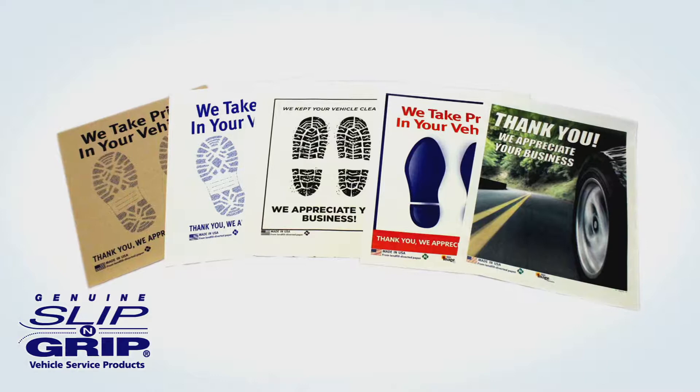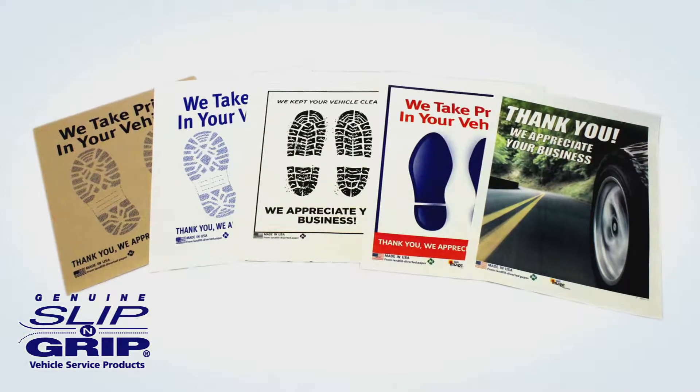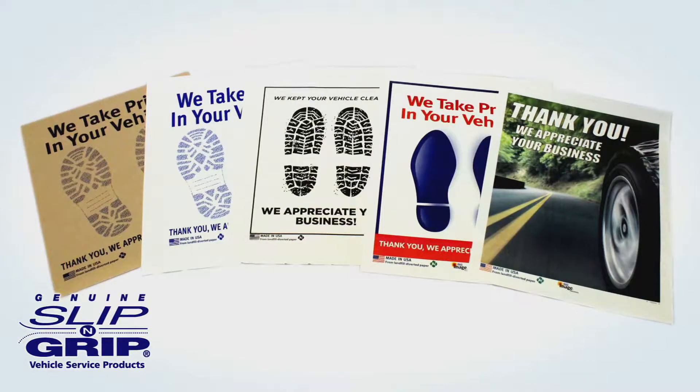Keep dirt, grease, oil, leaks, or other shop fluids out of your customer's vehicles with genuine Slip and Grip and Image Mat Floor Mats.